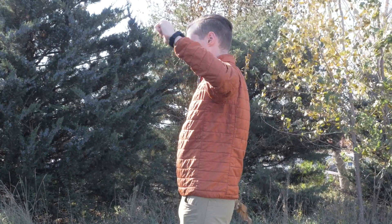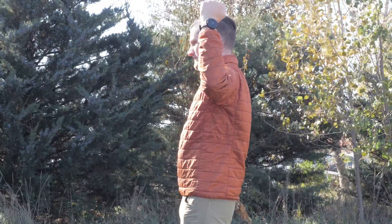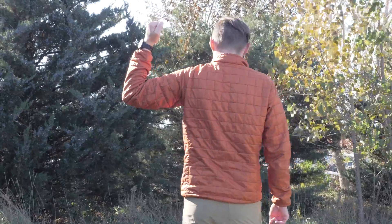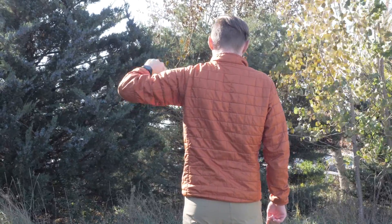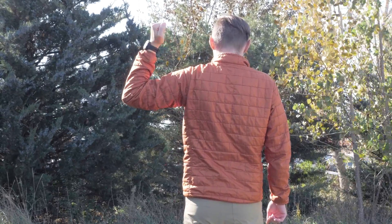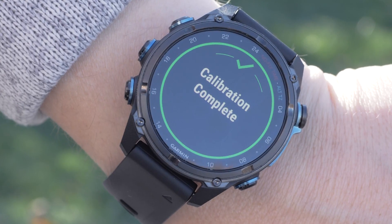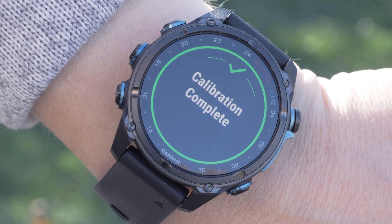Next, we'll complete three motions. Then turn 90 degrees and repeat the three bicep curl style motions until we complete a full 360. Press the start/stop button and the screen will state calibration complete.